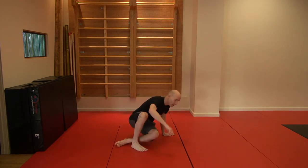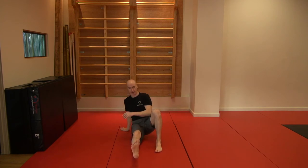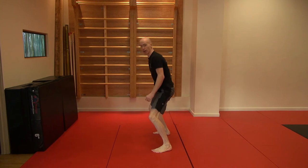That's the tripod get up. We're going to look at that on the other side. So my left foot is bent, my right hand is down. Practicing really lifting that chest up, pulling that shoulder blade down the back, and then turning into a nice deep squat and standing up.